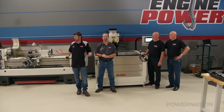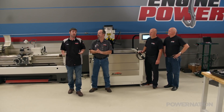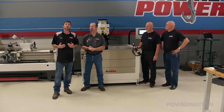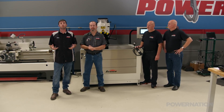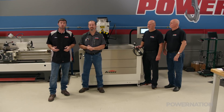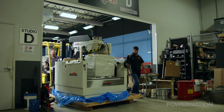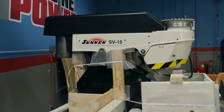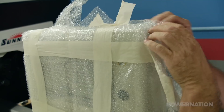You've probably noticed lately by looking around the shop that we've added some machining equipment to improve our capabilities here on Engine Power. It allows us to machine custom engines when normally we would have to outsource stuff to a local machine shop. Recently we told you about a new cylinder hone we put in place — it's a high-tech versatile machine that will handle anything we can throw at it here.